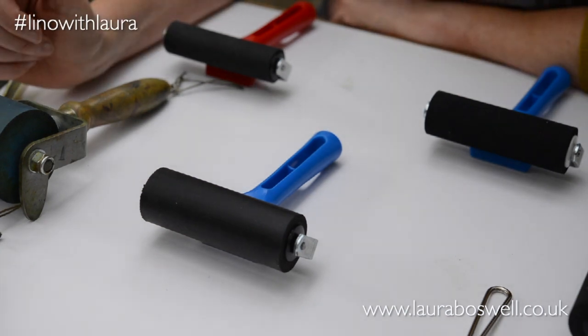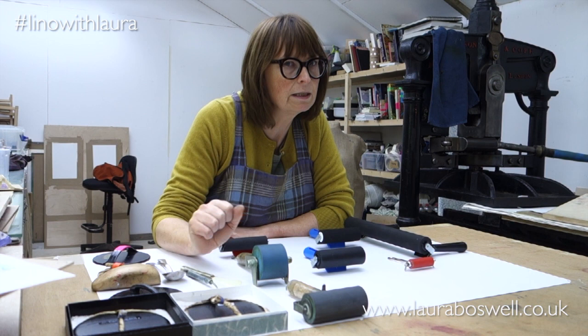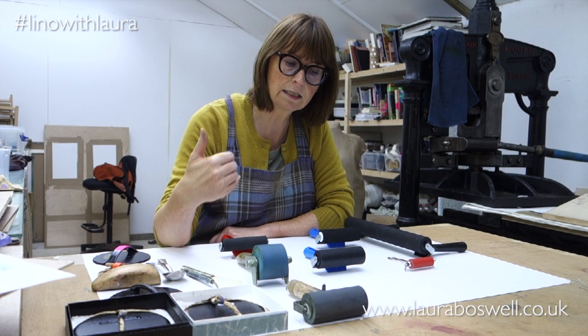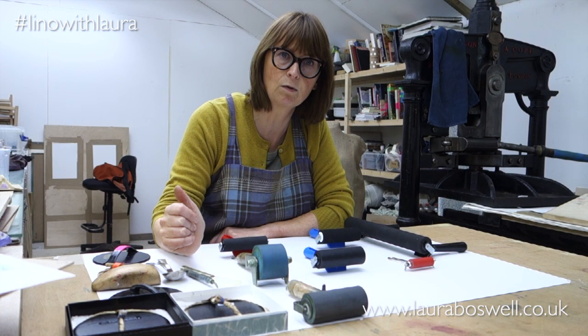Hello, today I want to talk to you about rollers and about the tools to use for taking an impression — rubbing the back of the paper when you're taking a print by hand without a printing press. I've already done a video describing rollers in quite a lot of detail; that's in the self-isolation series on YouTube, or if you're watching through social media, it's the Lino with Laura series — the first series — so you'll find a comprehensive episode on rollers there.